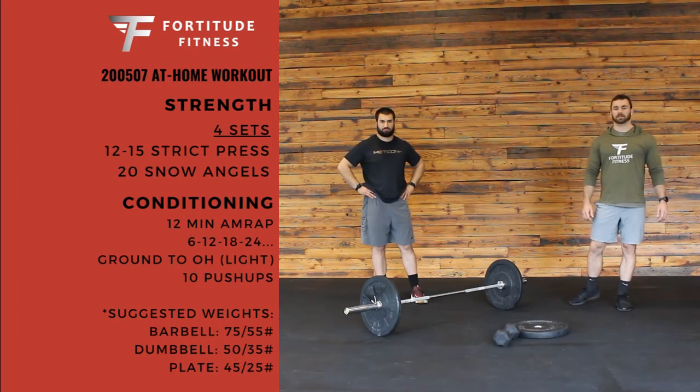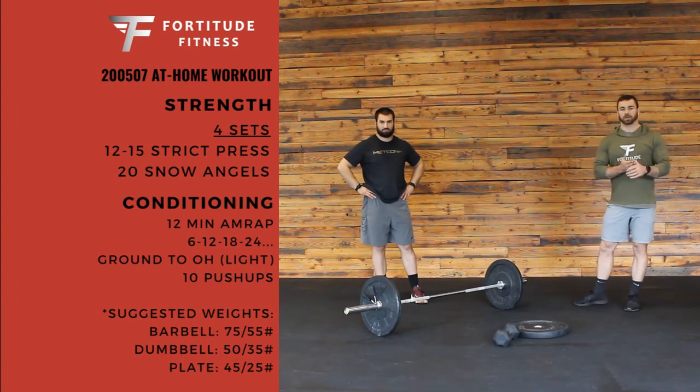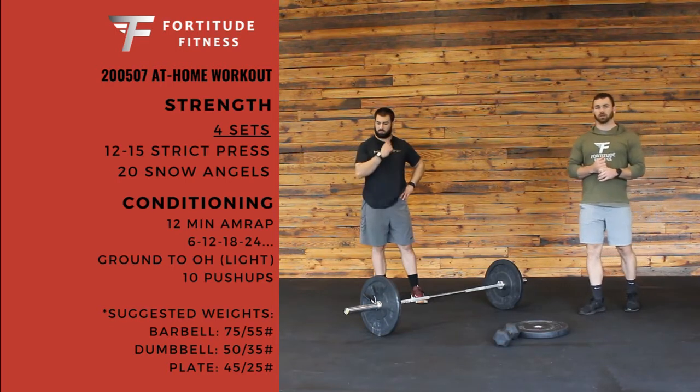How's it going, guys? Welcome back. This is going to be our workout for Thursday, May 7th. We're going to start off with some strength work. We have four sets to do.